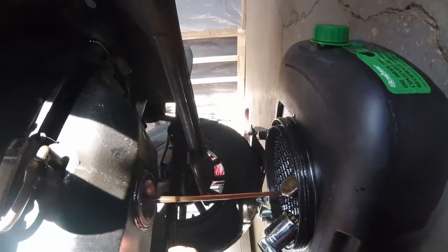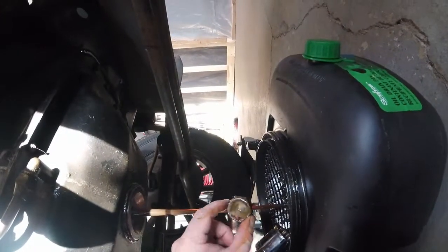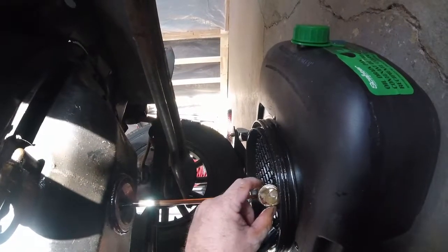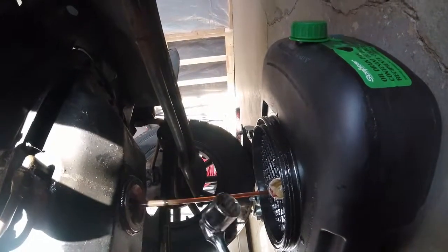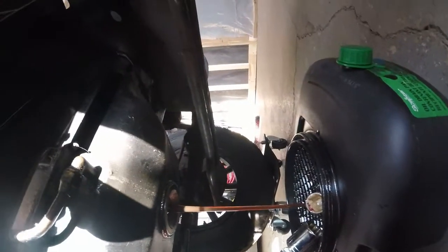Hey folks, as you can see I'm draining the oil out. That is one massive drain plug. To take that out it was a 1 and 1/8 socket size, so that's pretty big.